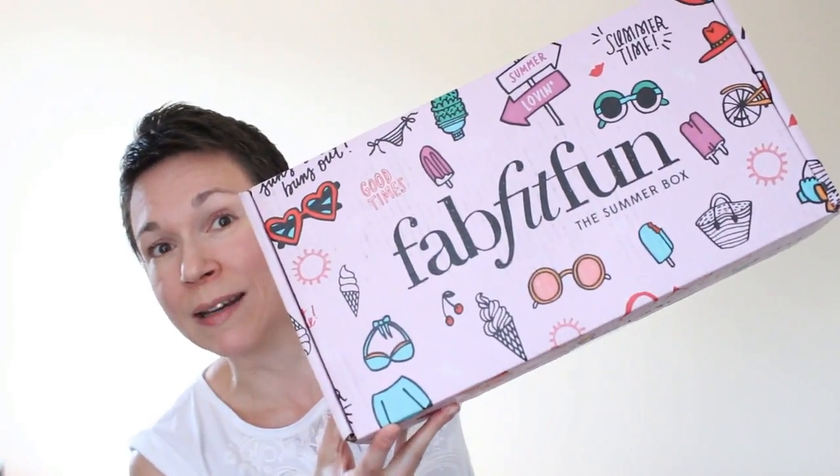I know I say this in every video, but this is by far my favorite subscription. I mean, who would not be excited when a box this big arrives in their mailbox? This box arrived yesterday.